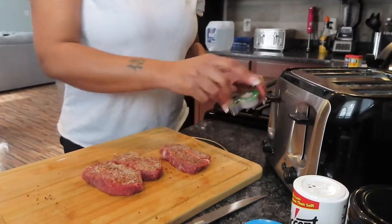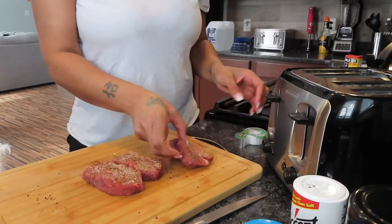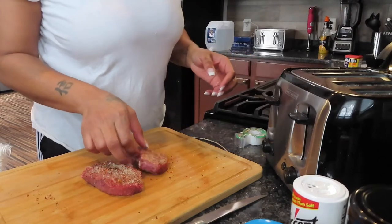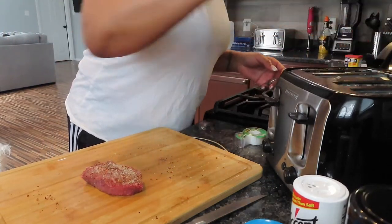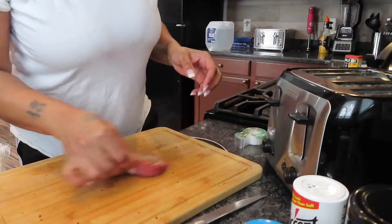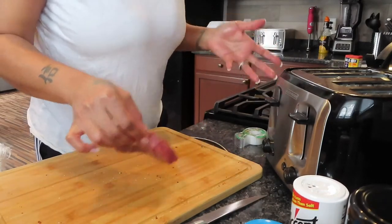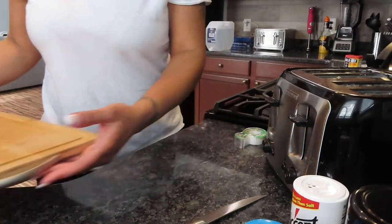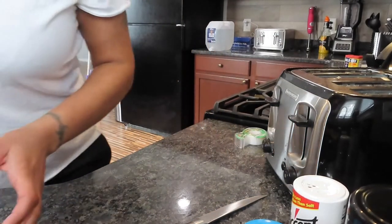I have tape — I'm gonna use the tape to hold these down. When I go to the restaurant I eat medium well, but when I'm home I eat well done. It's weird — I don't really know how to cook medium well.